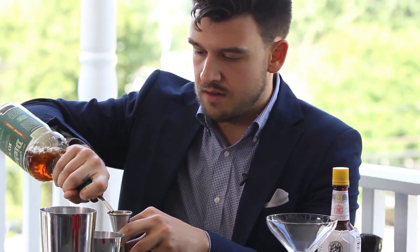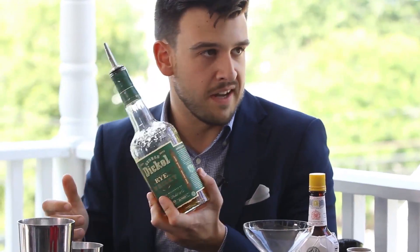Full ounce of that as well. And then rye. We talked about the rye last week and there are so many choices. This is again my kind of go-to for making cocktails.